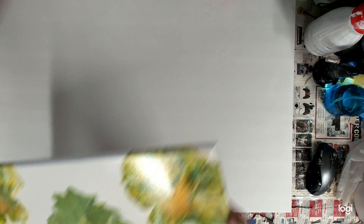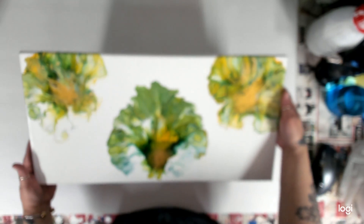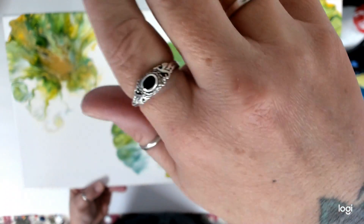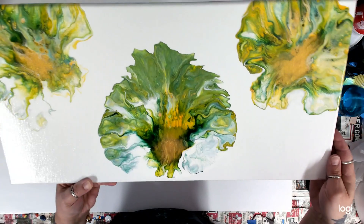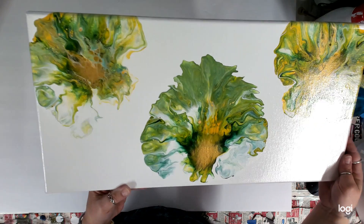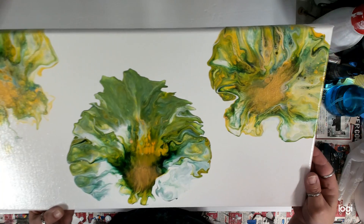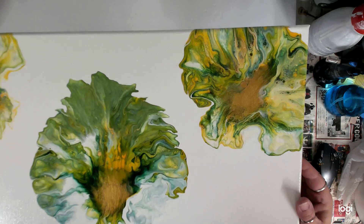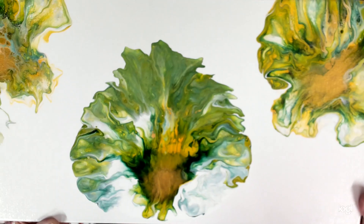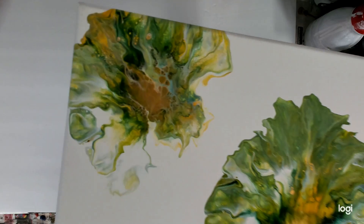I don't remember what I was trying for here but here's this one — oh there it goes, it focused. This one is earth green, cad yellow, and gold. I was on those colors for a long time because they just came out so cool together. I love this one.